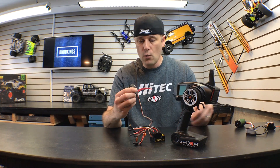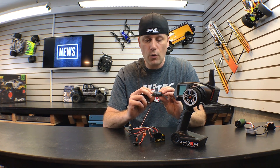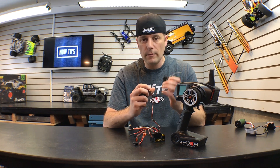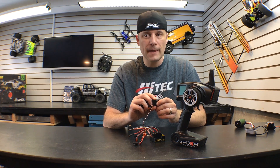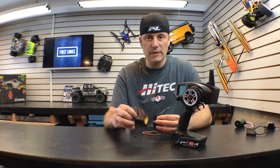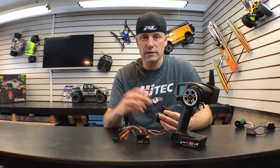I need to tell you this because a lot of people question it. Channel one on your receiver is always your steering — I like to tell people that steering is your number one priority, so that's why it always goes in channel one. Channel two is always your speed controller. Channel three is for accessories like lights or a winch.